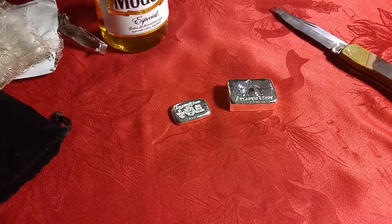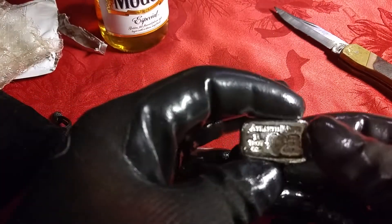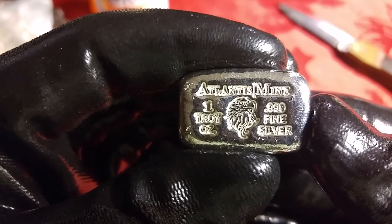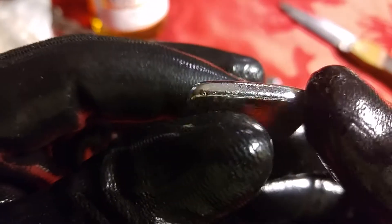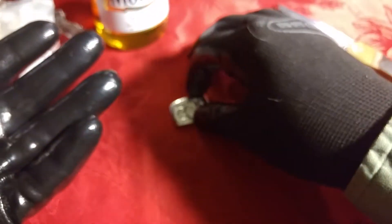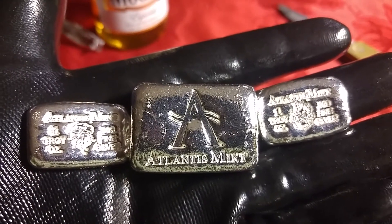My camera is right in the way so I have to unpackage things off camera a little. The Eagle — you know, the Eagle is just classic, and that's what I like. I like the old school stuff. So let's see if I can get them on here. There we go — seven ounces added to the stack.